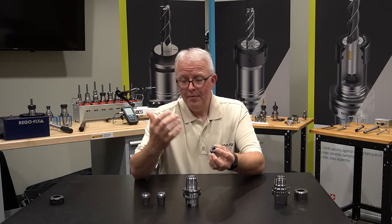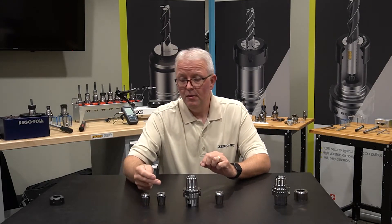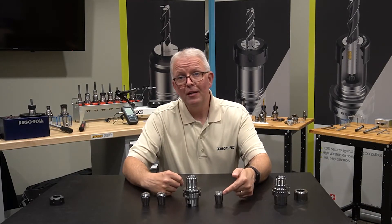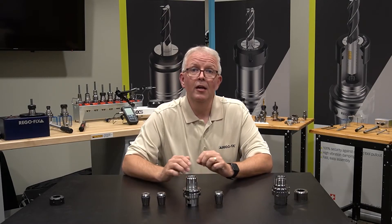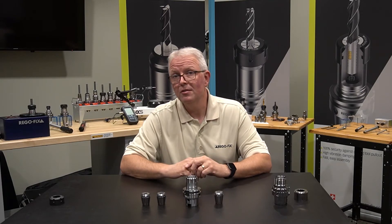Quick recap: standard collet — 10 microns; UP collet — 5 microns; Micron collet — 2 microns. This makes it easy to improve any of your ER systems. ER11 through ER32 collets are available in metric or inch sizes.